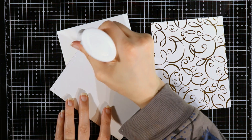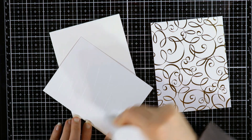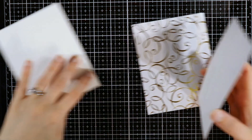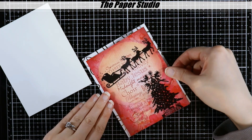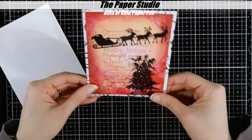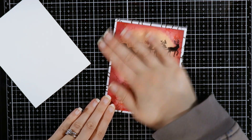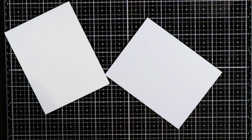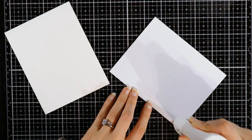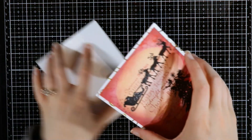I have some Paper Studio paper pad called Gifts of Gold with foil. I got it last year or maybe the year before, so it may not still be available. I cut that to four and a quarter by five and a half — the same as an A2 card base — and I'm just going to mount my panel on that. I thought the gold little streamer swirls on the side were kind of pretty, so I'm just going to mount that directly onto my card base.